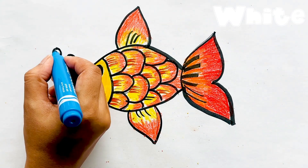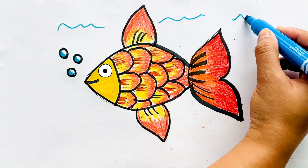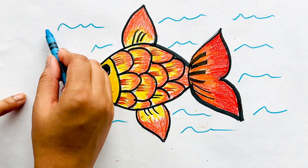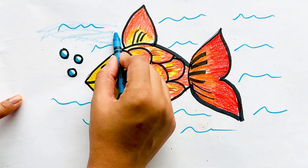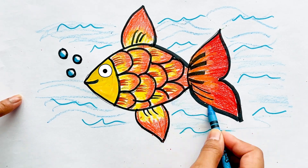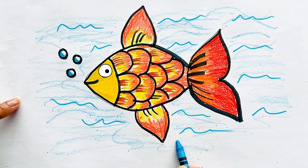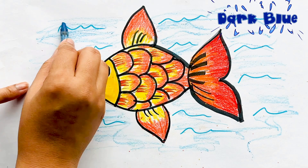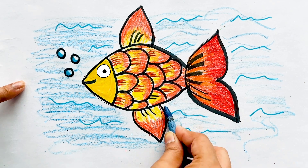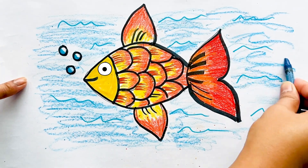White. Blue. Dark blue, I'm going to go.